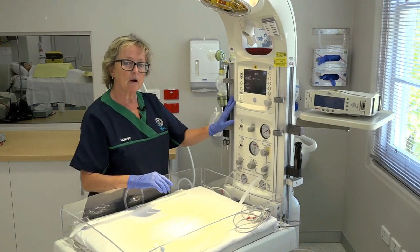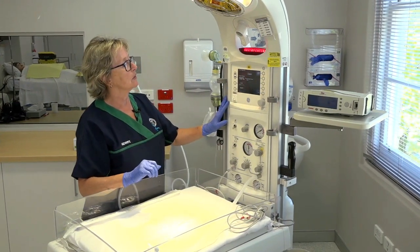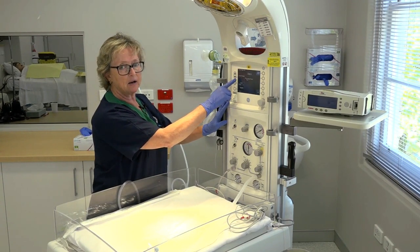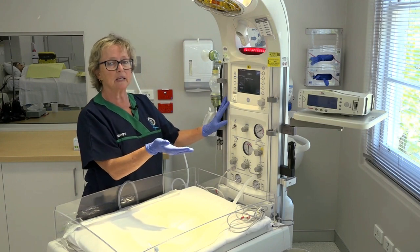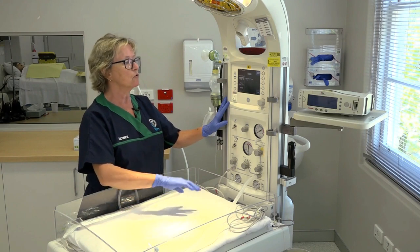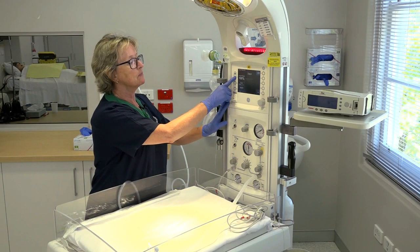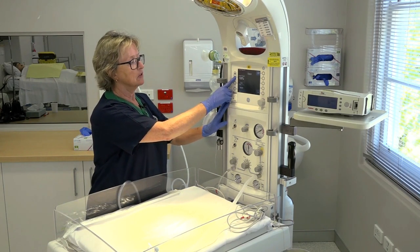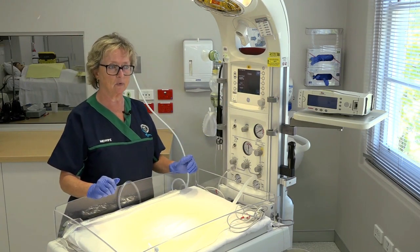By turning on the Apgar clock, you can see the display here on the screen. It immediately turns the heater output to 100%. Now this warmer gets very, very warm and it can be too warm for the baby, so use your judgement — maybe after about five minutes have someone turn the heater output down, because otherwise the baby will overheat, and that's equally a problem.